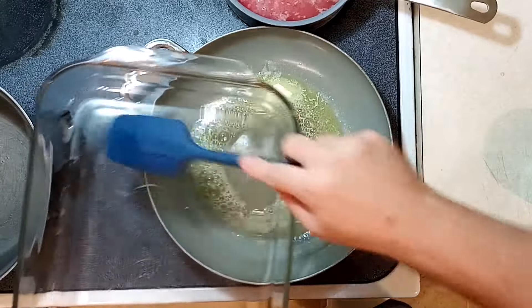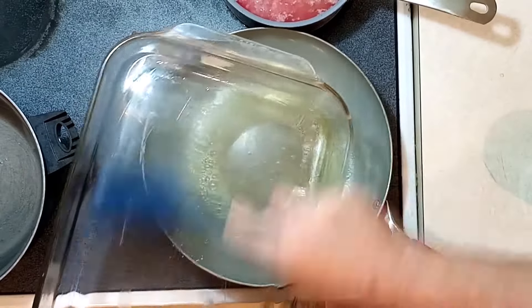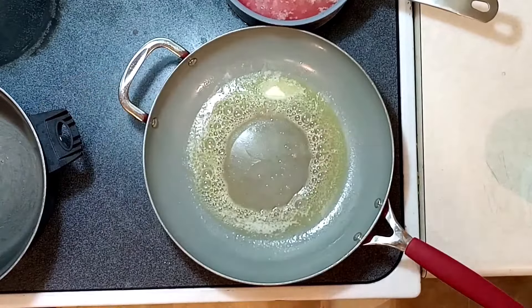I'm going to take a tiny bit of this butter and grease a 9x13 baking dish. You could just use some spray if you want to, but since I've got the butter there, I figured why not.